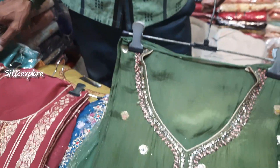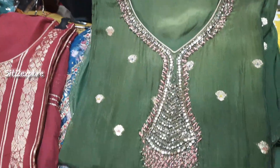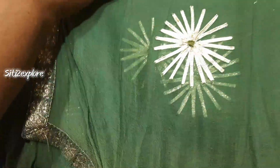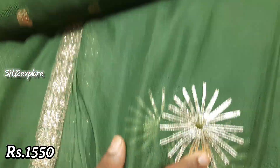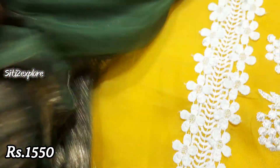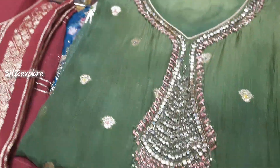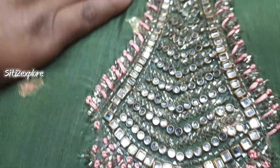Look at this item — this is 1550 range. This is a range with dupatta. The whole dupatta will be made by hand. It also has body work. There is a design between this dupatta. The price of this dupatta is 1550. It can be made in stone work, thread work, bead work, or sequence work — so many things. And body work is made in balance.